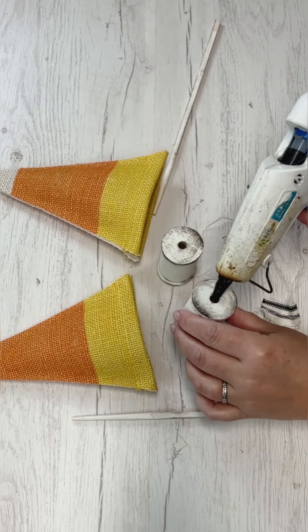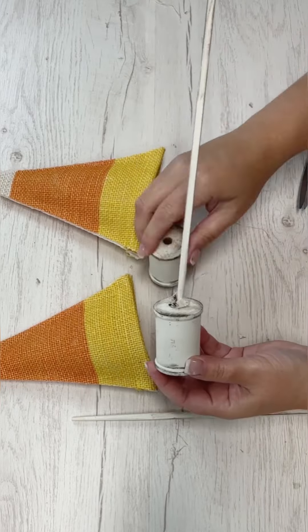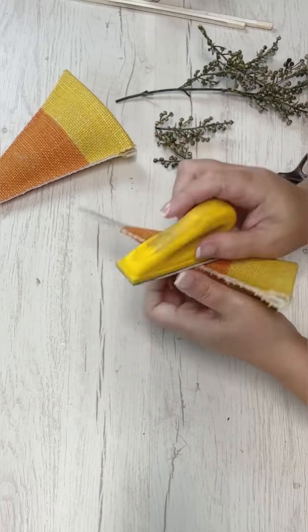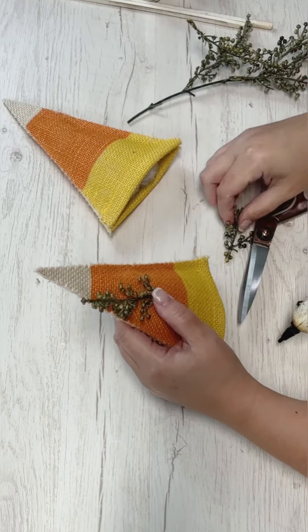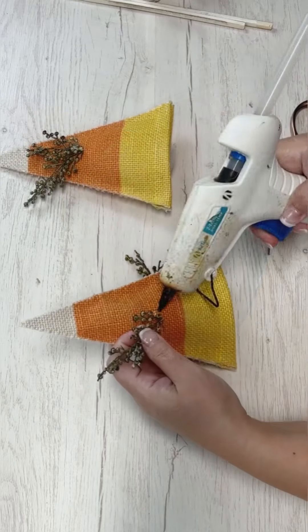Now we're going to pull back out our spools and chopsticks. I'm using a tiny piece of fabric and a little bit of hot glue pushed down to the bottom — that's so my skewer doesn't fall out and go all the way through the hole. I'll put some more glue in there too; that was just something I came up with to help keep it in place. Then I took a sander and roughed up and tattered the edges of the candy corn.